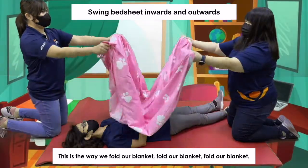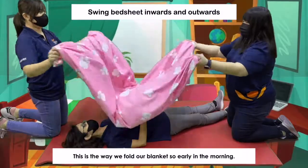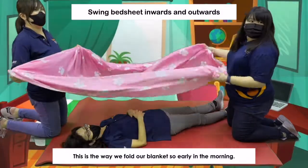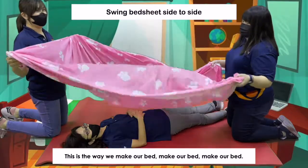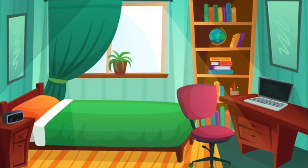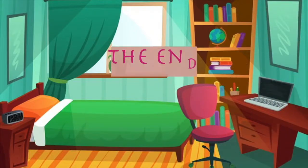This is the way we fold our blanket, fold our blanket, fold our blanket. This is the way we fold our blanket so early in the morning. This is the way we make our bed, make our bed, make our bed. This is the way we make our bed so early in the morning. The end.